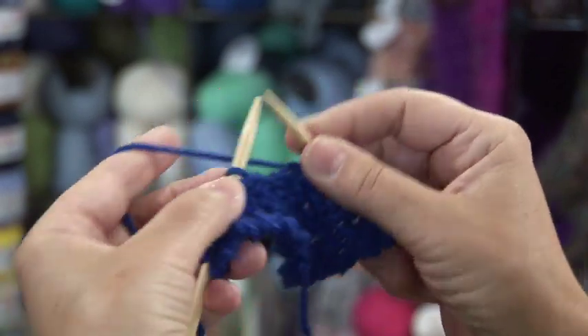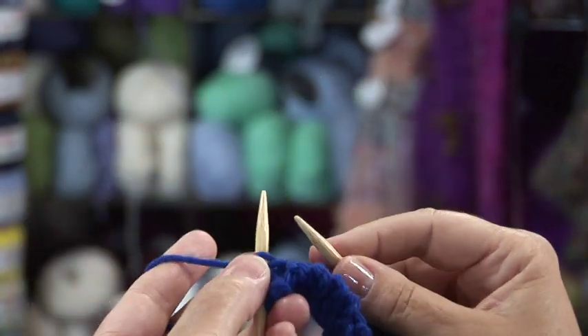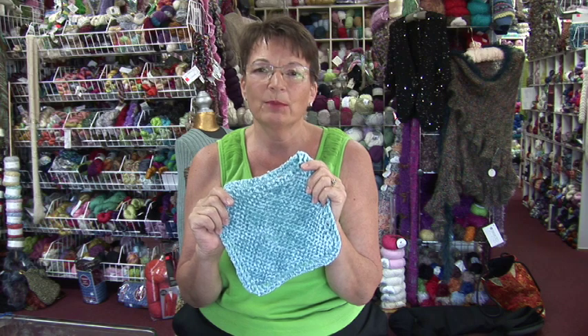You can see we're already starting to make a little square. And that's how you make a great little baby washcloth. I'm Jan with Just Ann Designs here at the Yarn Company in Palm Desert, California.